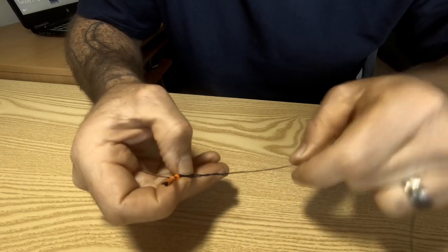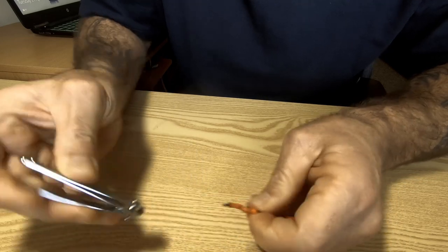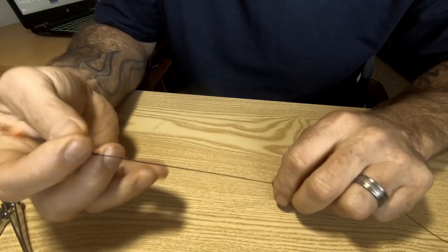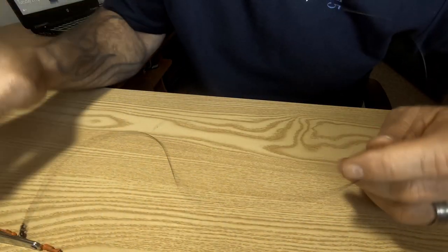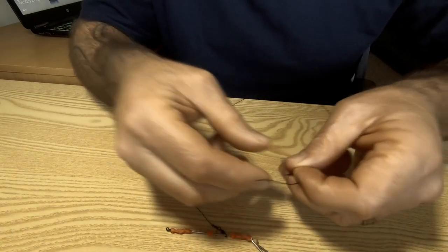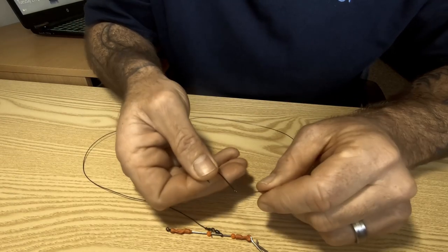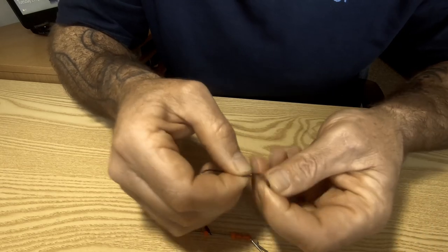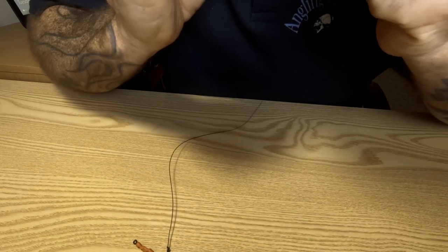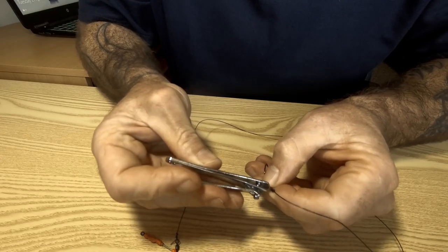Wet the knot, tighten it up, slip it off — and that is your hook length. I've only used a short piece for the video. This hook length can be as long as you want, up to 15 foot, 8 foot, 10 foot — I'll probably do mine at about 10. Then you tie your hook on; you can use any size hooks. Tighten that up and snip off your tag end.